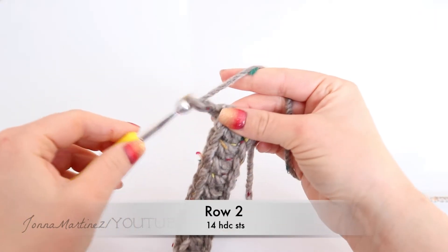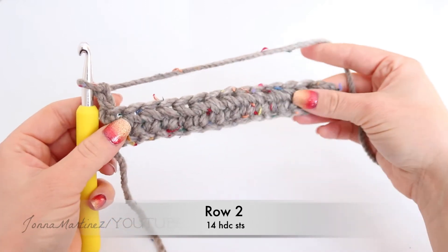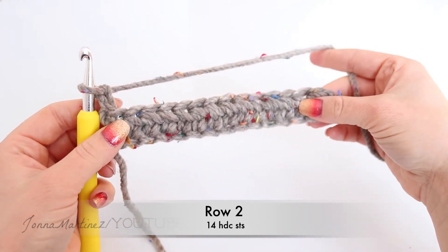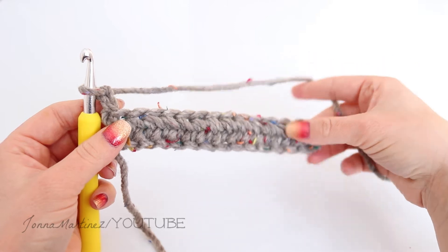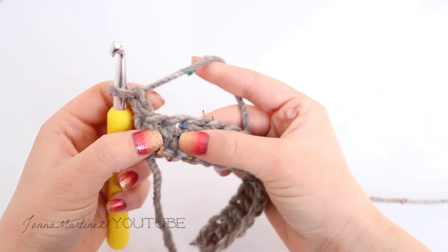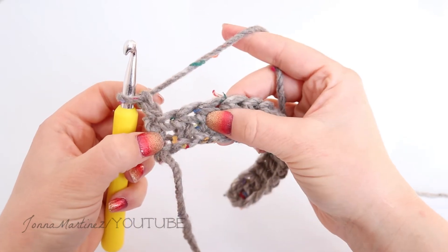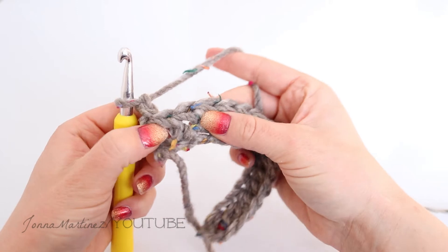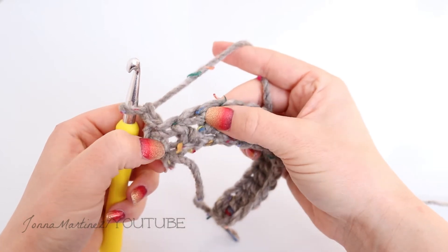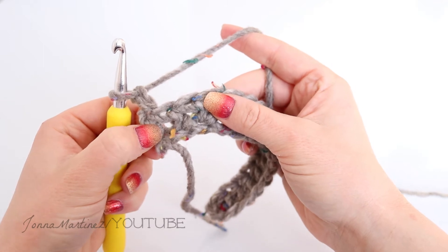Chain 2 and turn. Row 2 is going to be a row that we're going to repeat until the scarf is of desired length. For this row, instead of going into the top of our stitches like we would normally do, we are going to go in between the stitches — these spaces next to the post of our stitch is where we're going to be placing our next stitches.